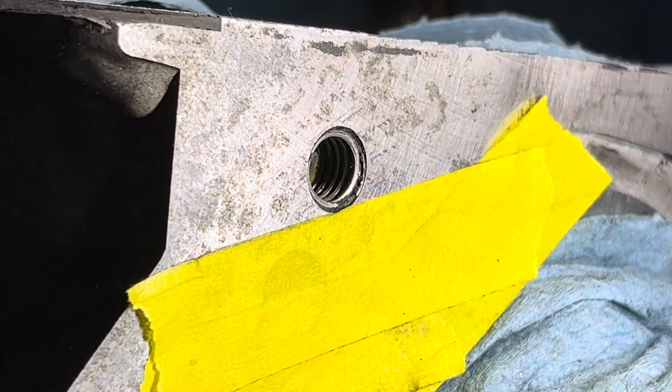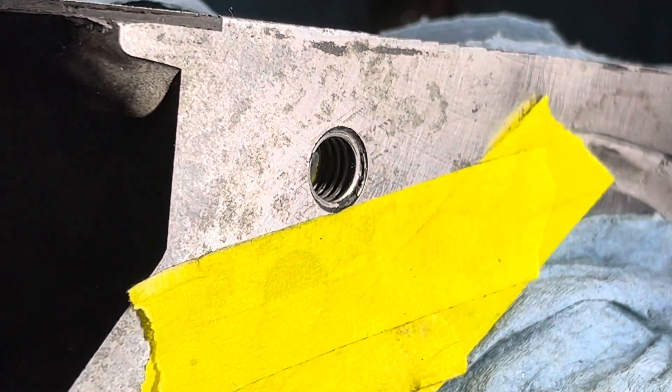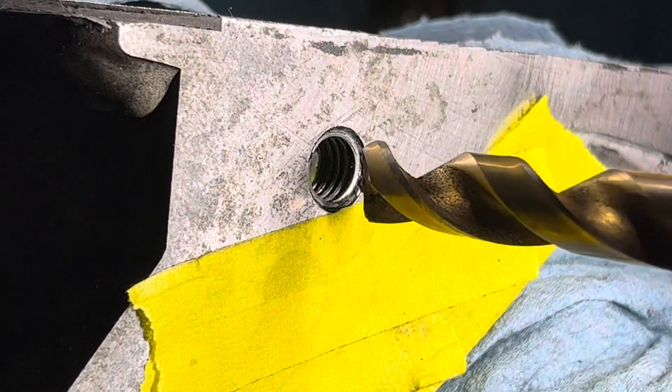It's really important that you drill this out as straight as possible. Nothing to it but to do it.